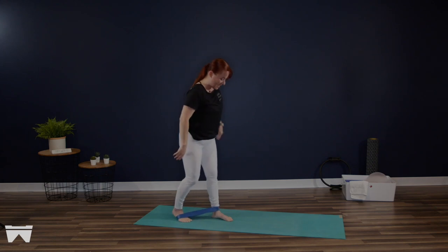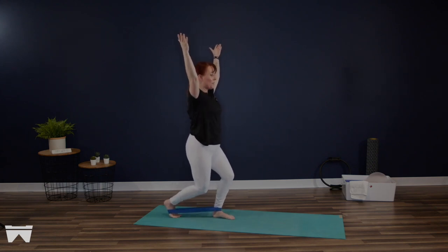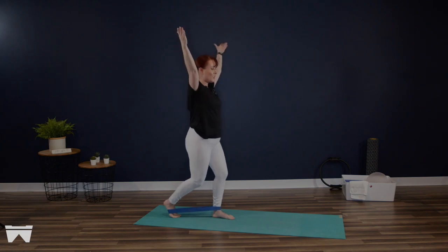Hold it on your next one — hold it nice and low. Now from here, imagine you're just trying to slide a single piece of paper under that left heel and then set it back down again. Just a single piece of paper — it's really tiny. I don't even have to see it, just so that you can feel that intention of weightlessness under that heel. For three.